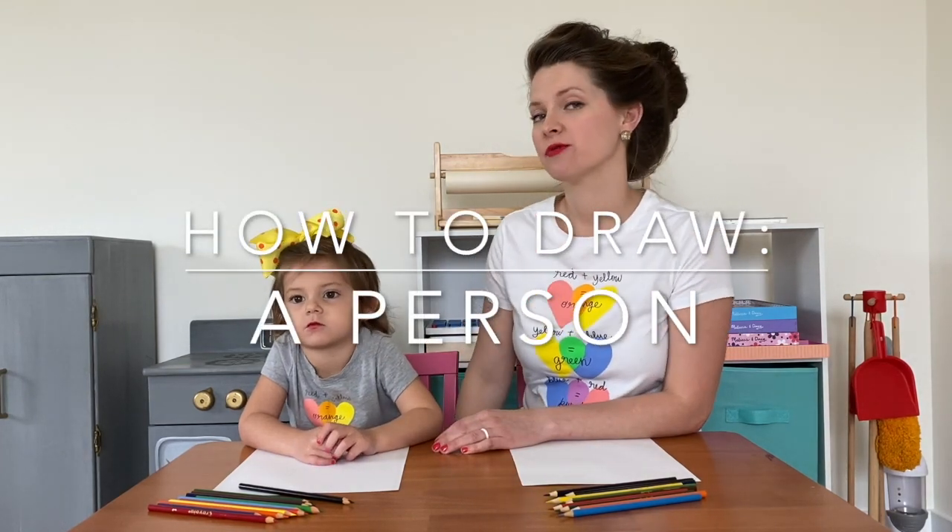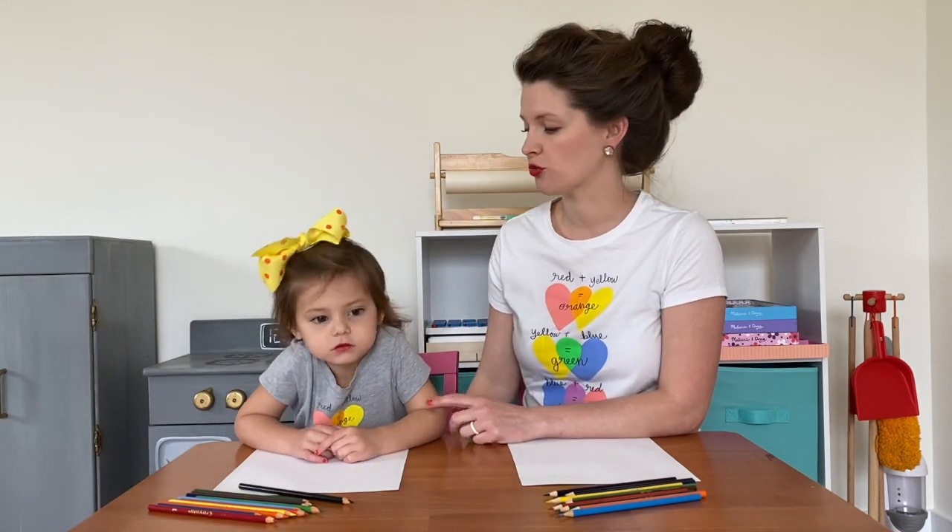Hi, my most amazing artists. It's Miss Raven here and Everly and we are going to be showing you how to draw a person.